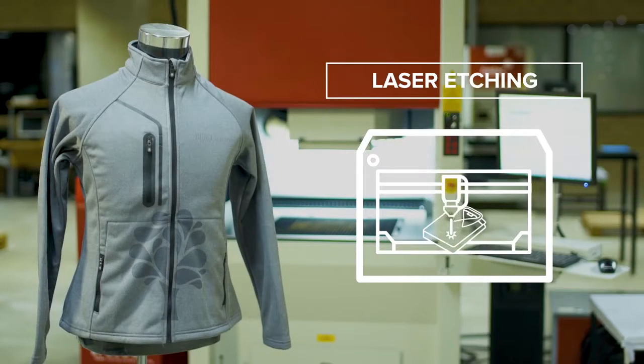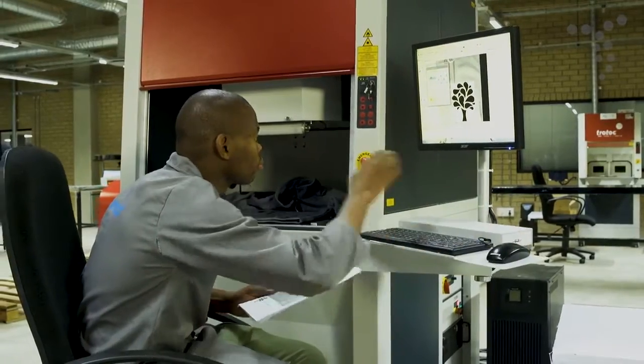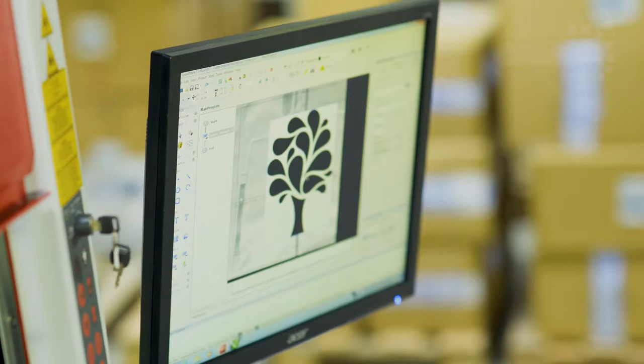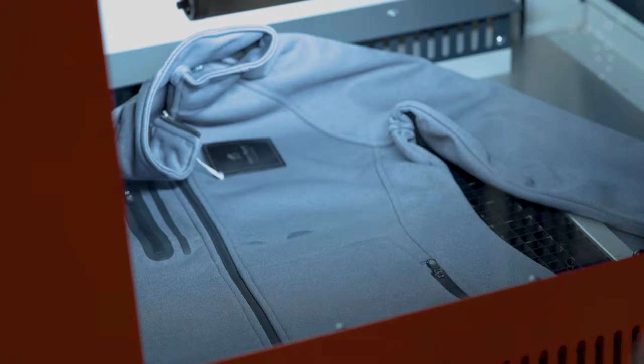Laser etching uses a state-of-the-art laser to remove the dye from the material surface of a garment, creating a modern tone-on-tone look which cannot be replicated by any other process. It is the only branding method that can be applied across zippers and over buttons and seams.